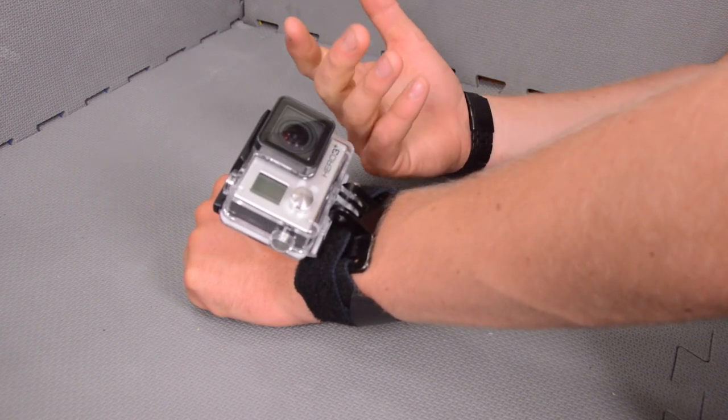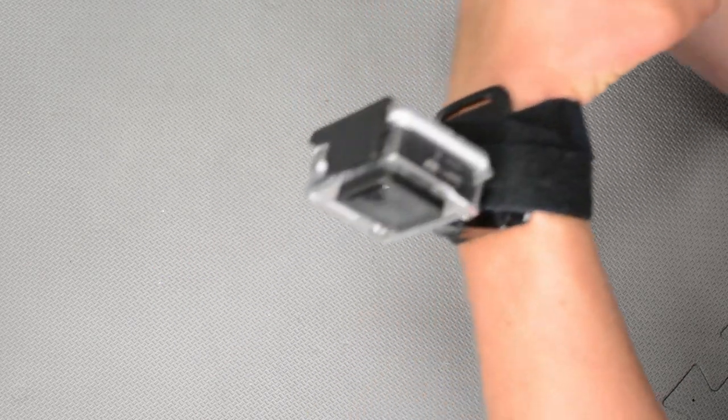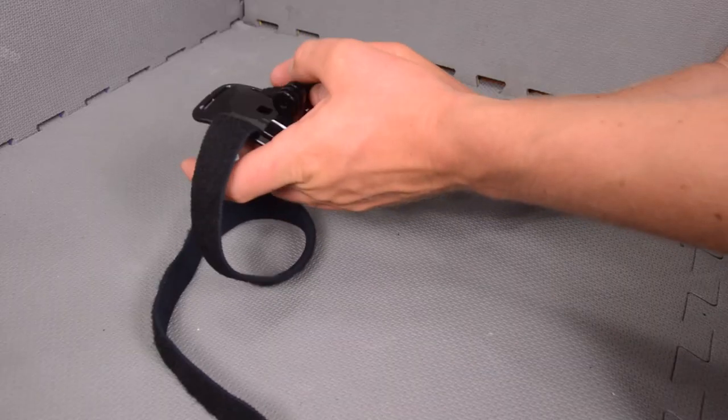It can be used to get great self-portrait shots, or you can put it on an extender bar or mount it the other way and use it to shoot sideways off the rig.